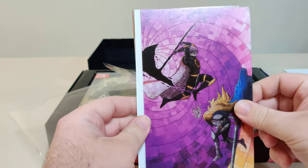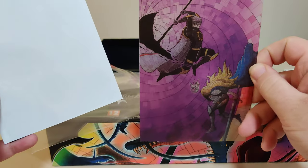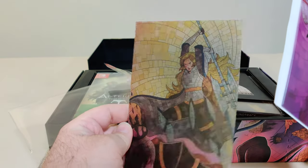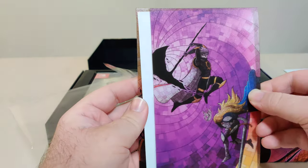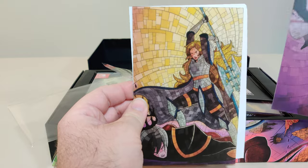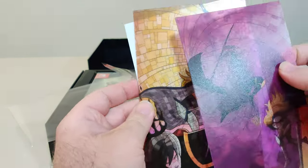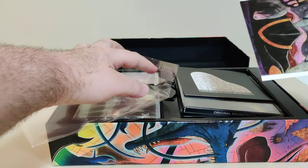Let's get this plastic open. So we have this art card — that's really nice. And we have this one — that's really cool. The fact that these cards have a see-through effect is really cool. These will be nice to frame.